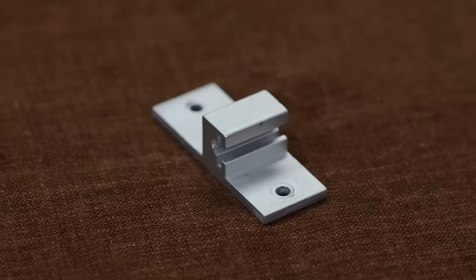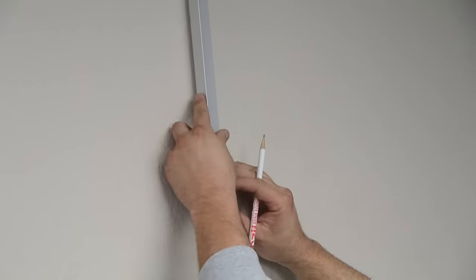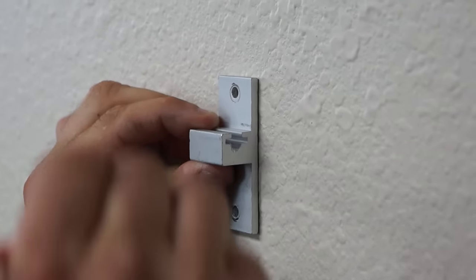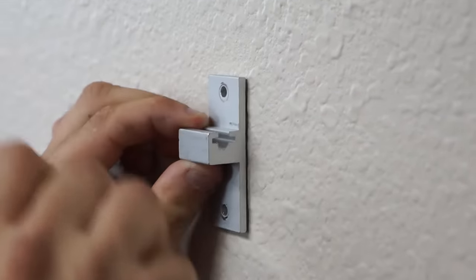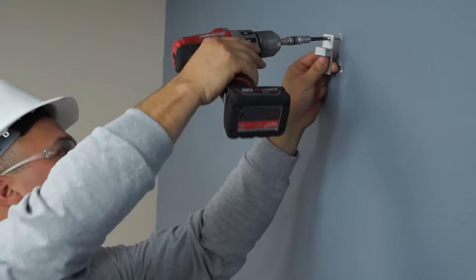The next step is to install your wall brackets. Use a suspension post to determine the proper height of the wall brackets. They should be in line with the track laid out on the floor. Unless you're installing into a stud, be sure to use wall anchors.